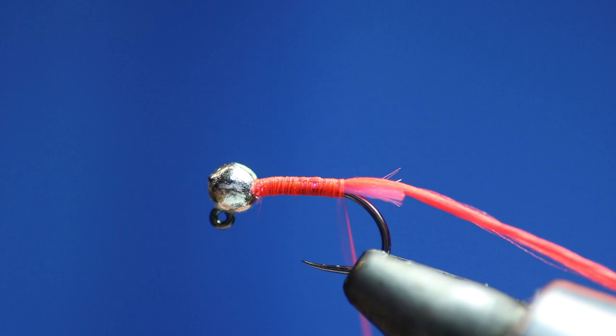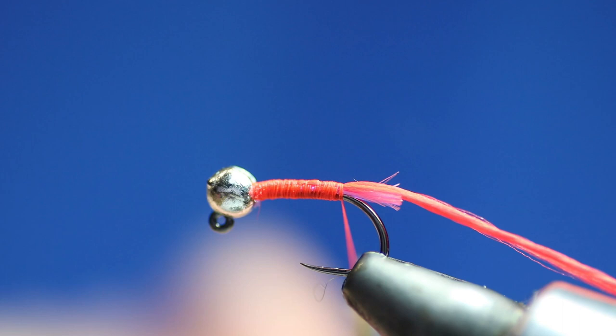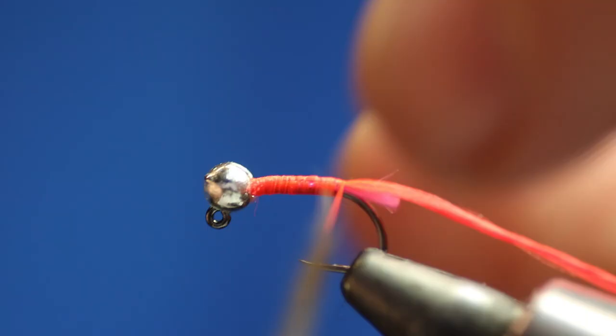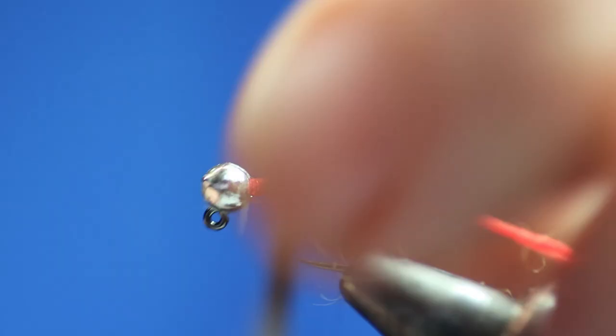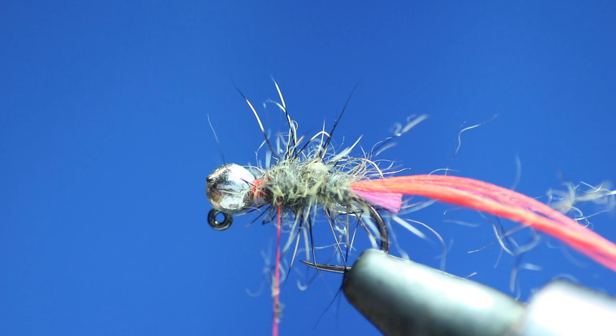Then I'm going to get some of the squirrel hair — you could probably use rabbit as well, just some kind of spiky dubbing. This is a fox squirrel which is a little bit brownier and harder to get hold of now. But there's plenty of grey squirrel available, and some places I've got pine squirrel. Same as the other flies, just push it in. But obviously with this one, because we're not doing a shrimp, we're not going to push it too flat — because we want it to get spiky. So that's our body.